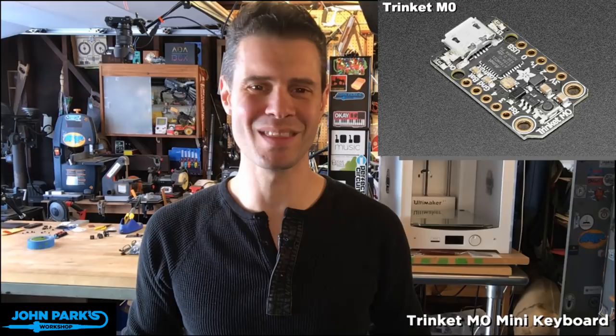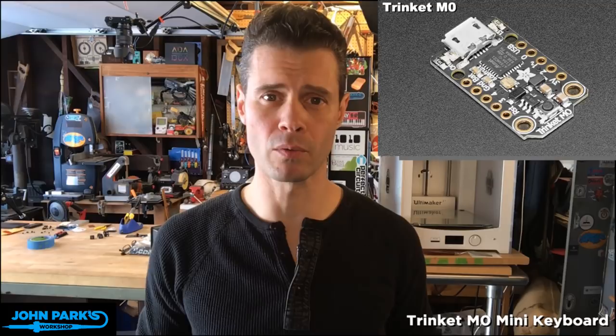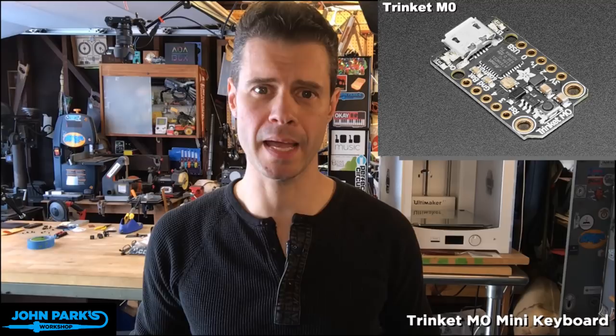You've got to keep the energy up because this is exciting stuff. The Trinket M0 — this board's bananas. It's $9.95, and you're going to get 10% off if you use that coupon code MINIKBD. The Trinket M0 will run CircuitPython, it will run Arduino, and as I'm going to show in a moment, it will run MakeCode. Did you know you could run MakeCode on the Trinket M0?